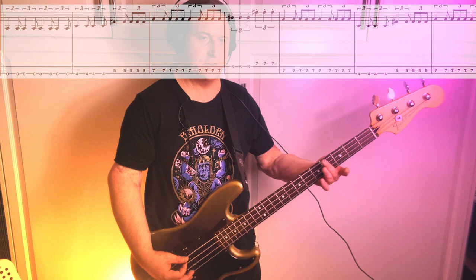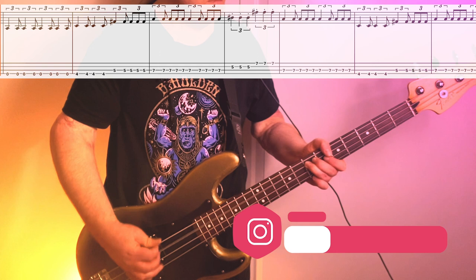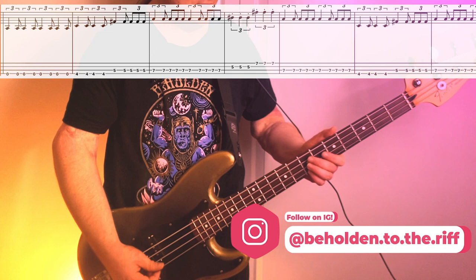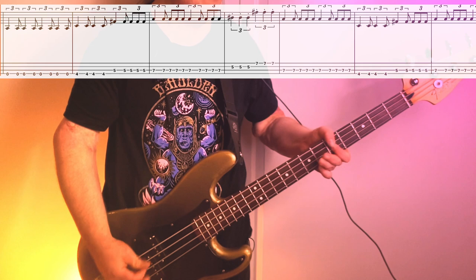From there we go into Riff B3, which is the same rhythmic idea — we're just introducing a new note, the 4th fret on the C string. So it starts open C, then 4th fret C, then back to the 5th fret on the F string. Then we go back to the root: 5th fret 2nd string, 7th fret 1st string. From there we basically repeat those same four measures, just ending riding out the root.